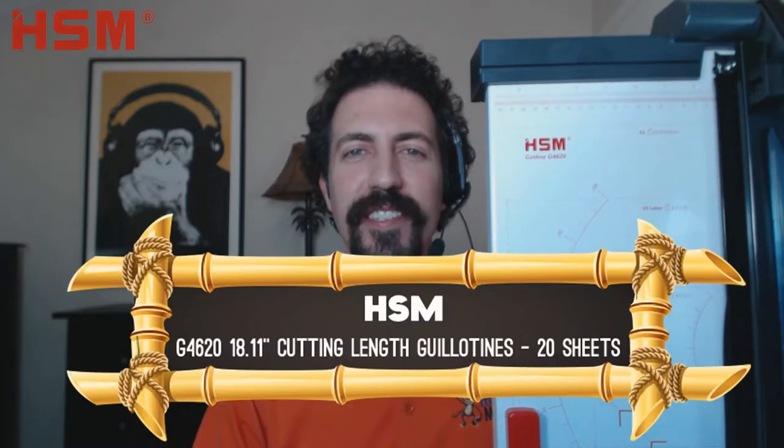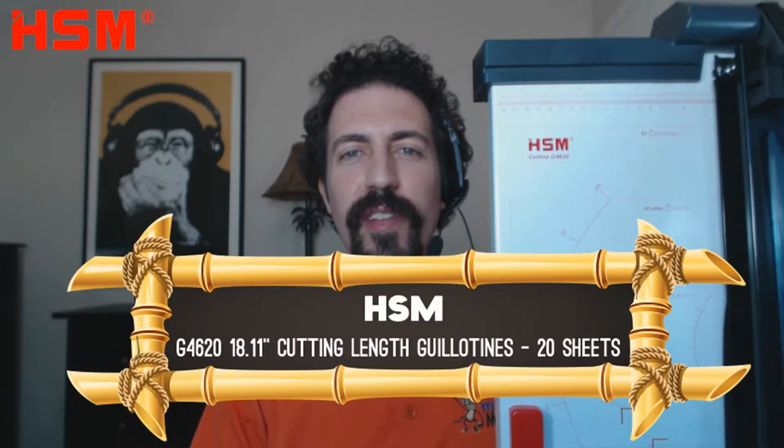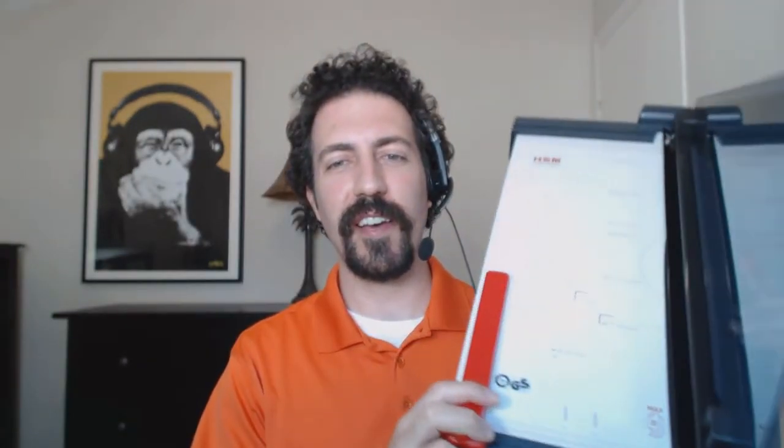Today I wanted to show you the HSM Cutline G4620 guillotine paper cutter. This cutter has a maximum cut length of 18 inches and it can cut up to 20 sheets of paper in a single cut.